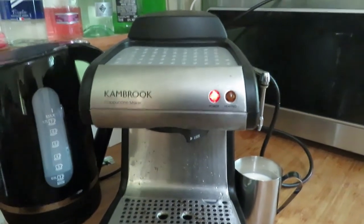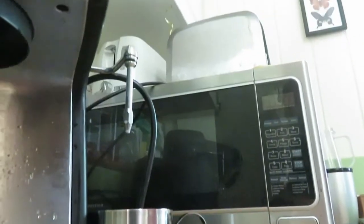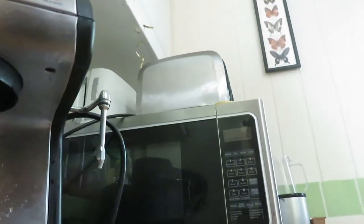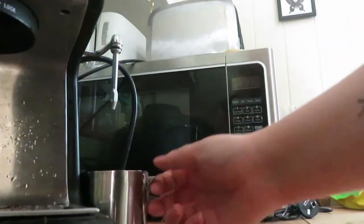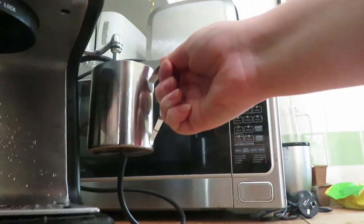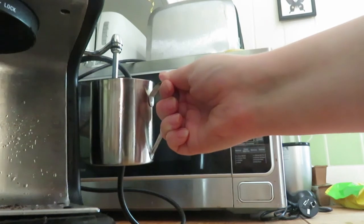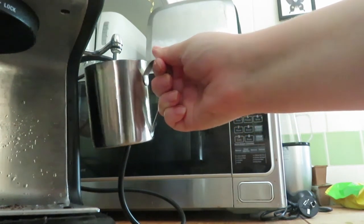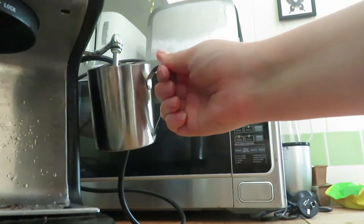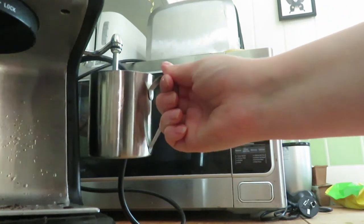All it did was spit out a bunch of hot water. The coffee dial I had it on while making espresso — I just turned it and it turned on the steamer wand. What is going on? Do I turn it off after it's made the espresso and then turn it back to make the steamer go? It just does not make sense to me.